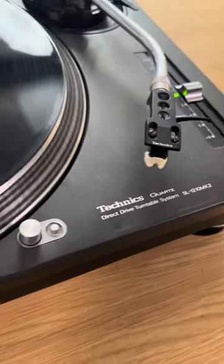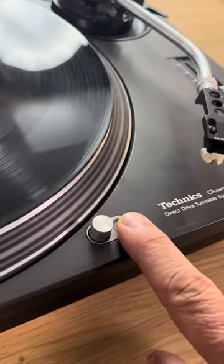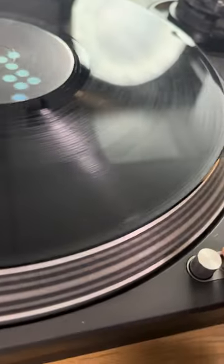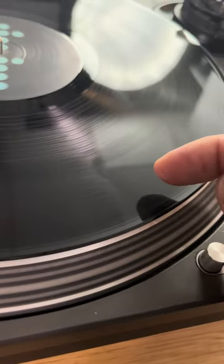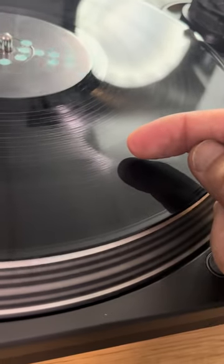Have you ever looked at a professional DJ turntable and wondered what this thing is? The best way to explain this is to talk about what we can see on the record here. You can see that we've got this area here, and that's a loud part of the record, and this little bit here is the breakdown — that little thinner bit.